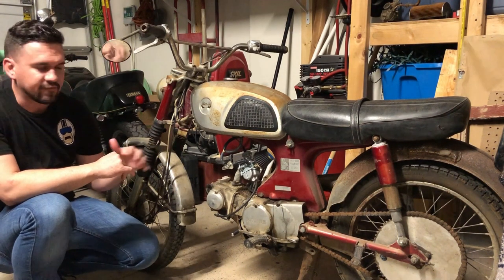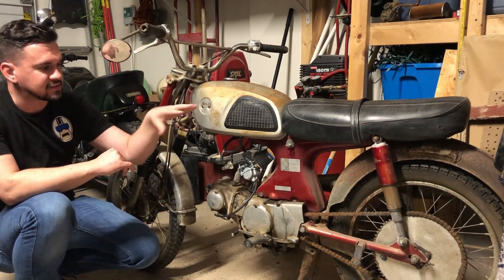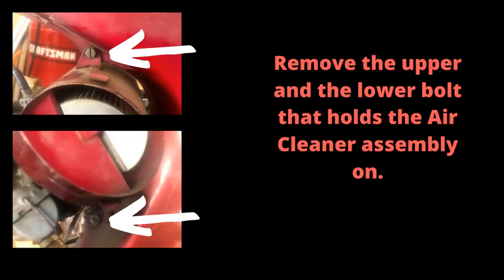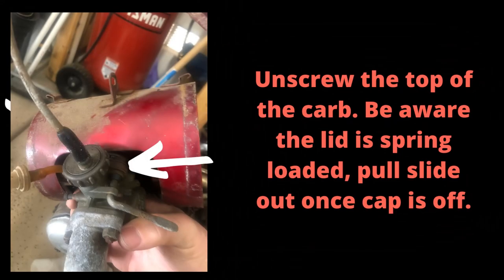The first part of this video is about how to get the tank, seat, and carbs off so we can clean them. Remove two 10-millimeter nuts from under the seat directly above the bolt holding the rear fender on — these are the only two bolts holding the tank on. After removing the fuel lines the tank should slide off. Then remove the upper and lower bolts that hold the air cleaner assembly on, also remove the two bolts at the base of the intake manifold. Finally, unscrew the top of the carb — be aware the lid is spring-loaded.